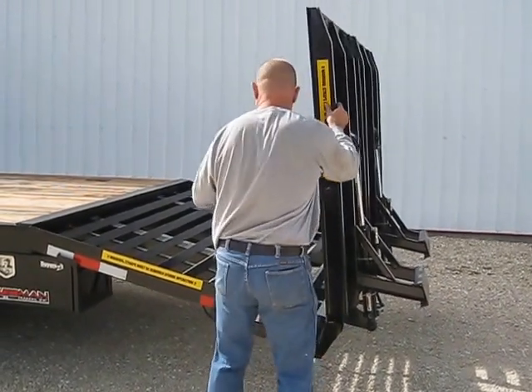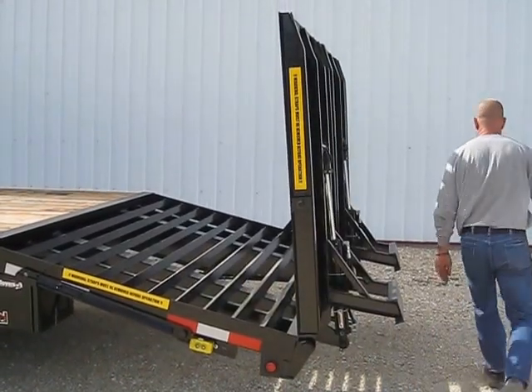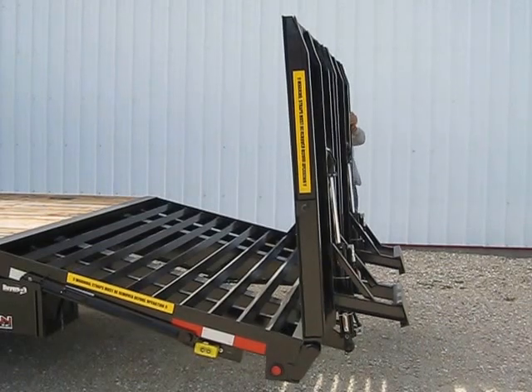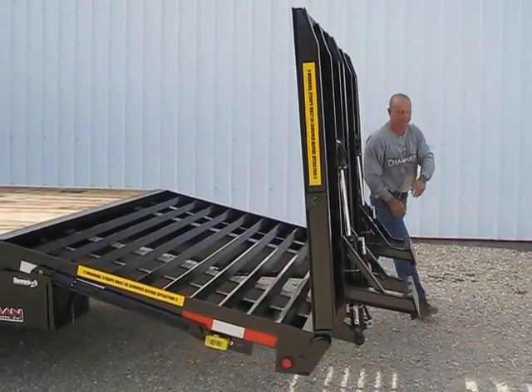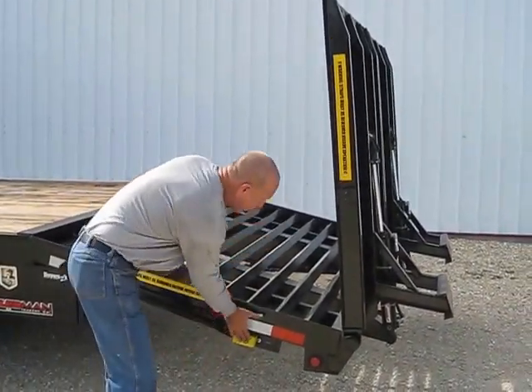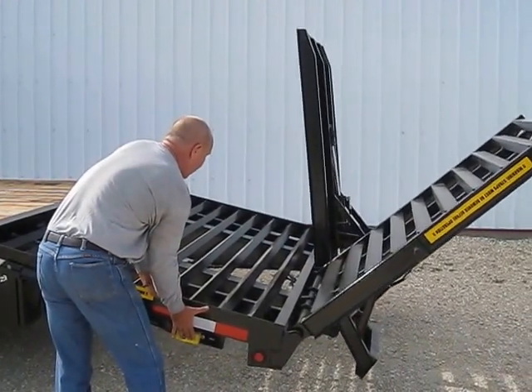The ramps have storage straps — you want to make sure to unhook those on both sides, otherwise damage can and will occur. As you can see, he's storing them in the storage racks on the side of the trailer. Now all we've got to do is hit the down button and down one ramp goes.